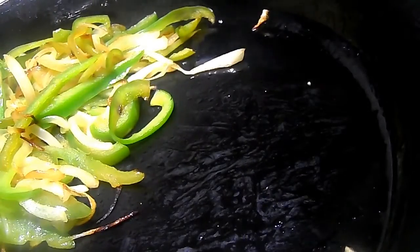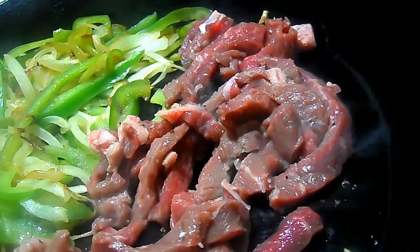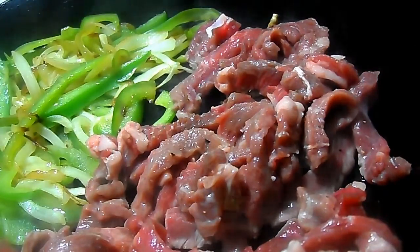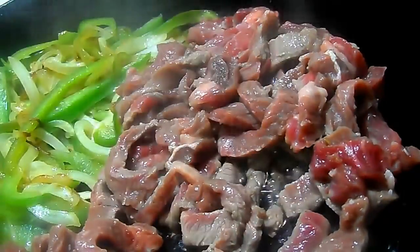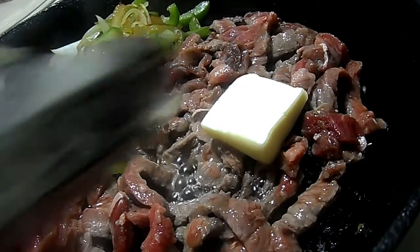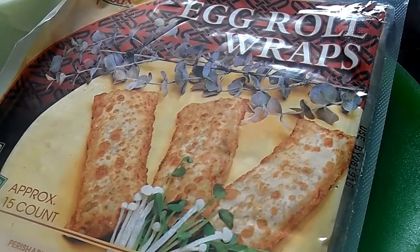I've scooped the onions and peppers over to make room for our steak — listen to that sizzle. I used garlic powder because I didn't have an actual garlic clove; normally I'll just throw a garlic clove into the skillet while it's cooking to release some flavor, but the garlic powder is fine. I have this on medium-high heat and we're just gonna cook it until it's done. I'm adding a little bit of butter — I always like to add butter to my steak during the cooking process — and I ended up mixing the peppers and onions in with the steak and continued to cook until it was done.